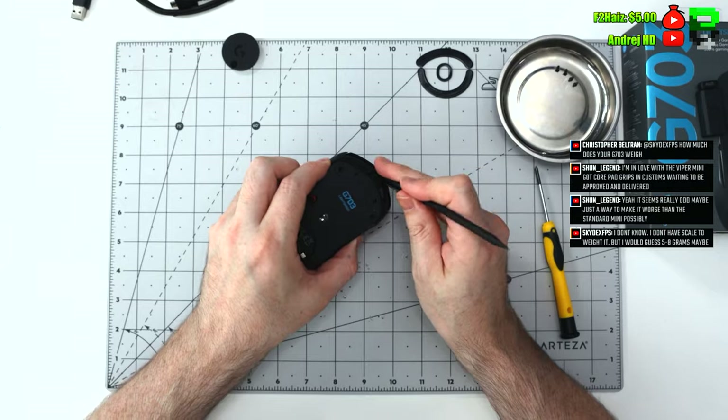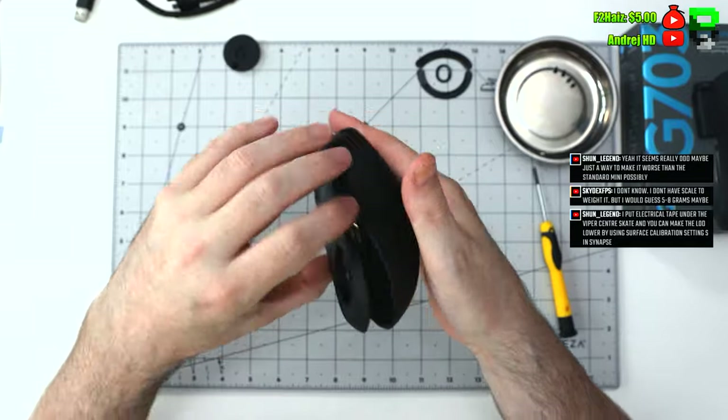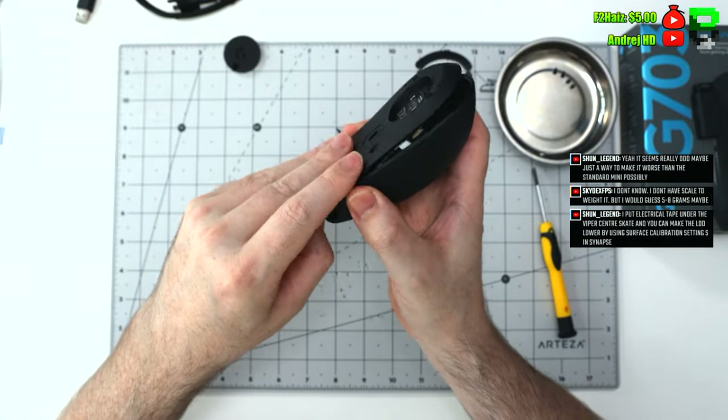There's a little bit of a hinge at the front of this G703. You have to wiggle it a little bit — try not to crack it, just detach those clips. It takes a little bit of work to get apart. If you're trying to open it yourself you might feel like you're going to break it, just be gentle with it.